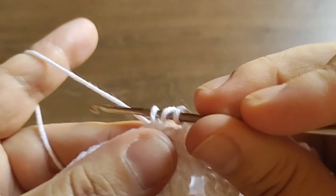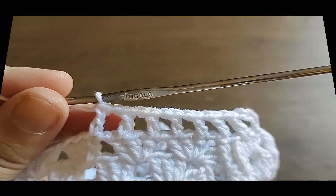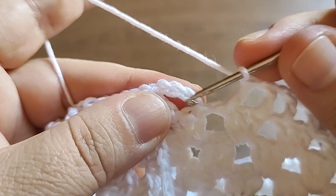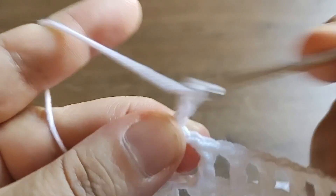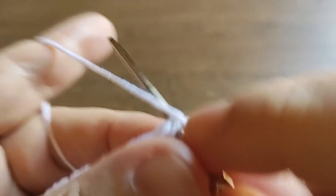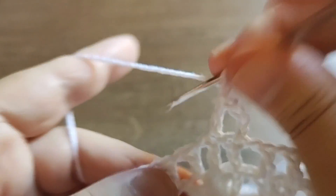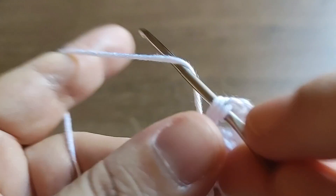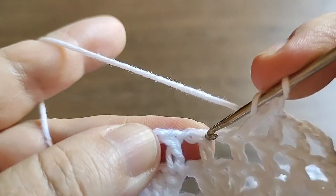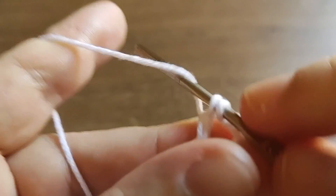Vou fazer essa carreira todinha e aí volto pra gente conversar. Cheguei aqui na emenda - pega aqui a terceira corrente, fecha com ponto baixíssimo. E aí a gente começa de novo: três correntes para valer um ponto alto, um para valer o espaço, vai no próximo ponto alto. Quase derrubei a câmera! É só isso - a gente vai fazer isso várias carreiras. Eu tô inventando esse modelo agora, então vou fazer uma quantidade e quando achar que tá bom, volto pra gente conversar.